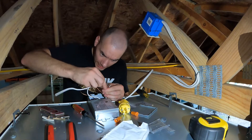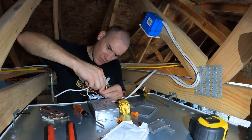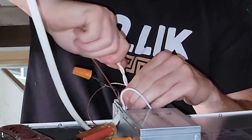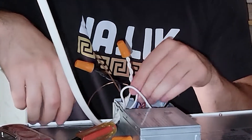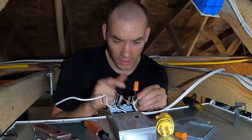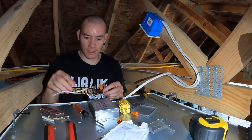Black goes to black. My stepdad always taught me: when you're using wire nuts, you want to screw it together, and once it starts to coil around, you're going to want to keep doing that until it wraps around several times — until you basically can't do it hand tight anymore. That's when you know you've got a great connection, because it's all twisted together like that.